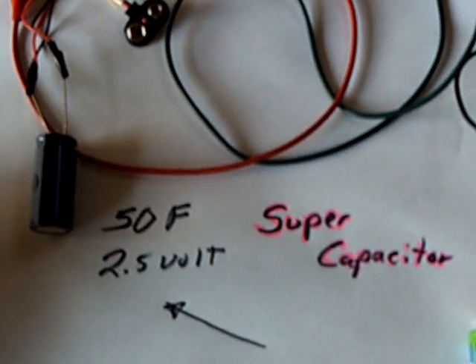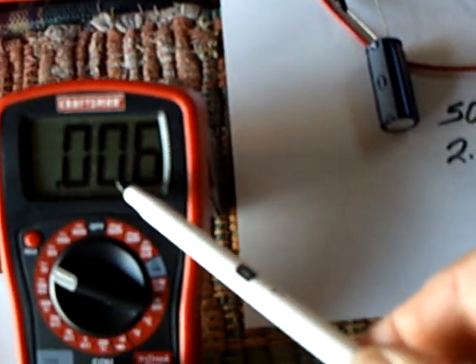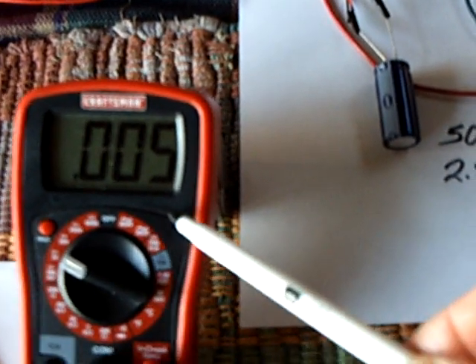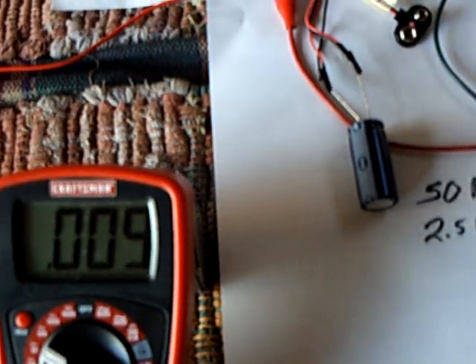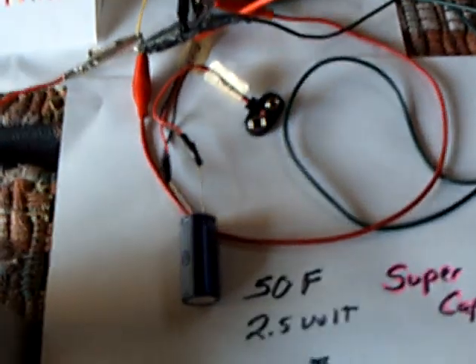I figured out why it was appearing not to use energy — the battery on this voltmeter was going dead. And as it went down, it caused the voltage reading to go up. So as the day went on and that wore down, the voltage appeared to go up. But I rectified it — that solved that mystery.